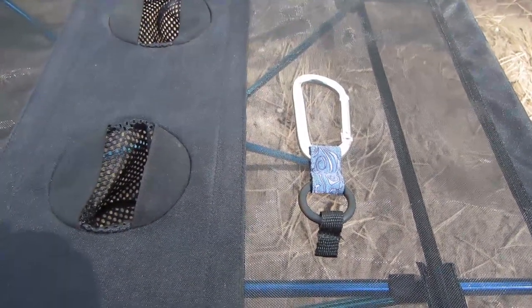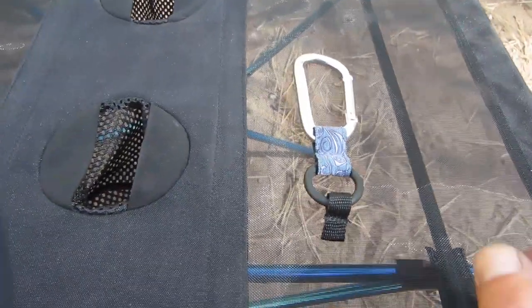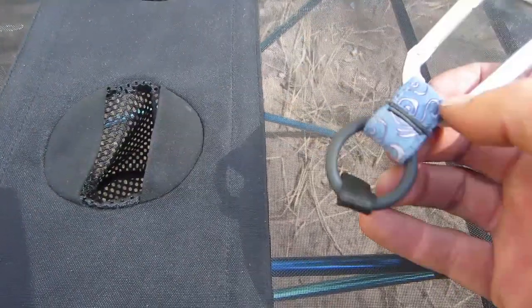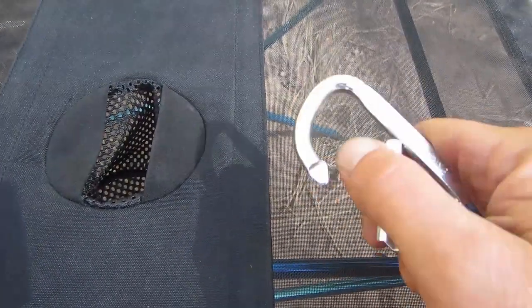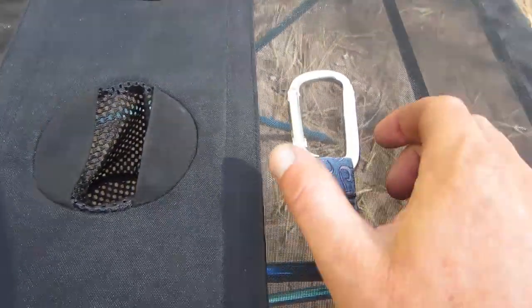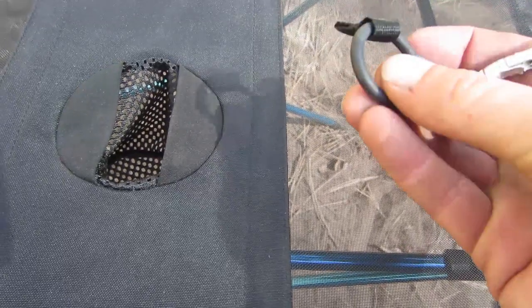What's up guys, Bird from birdknowsbest.com. Today reviewing the Chums Clip Bottle Holder. What this is is a carabiner that goes over bottles to allow you to attach that bottle to your backpack or wherever you want, or somewhere when you don't have a water bottle holder. It's got an 80 millimeter carabiner and a nice rubber o-ring that's flexible.